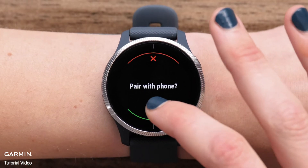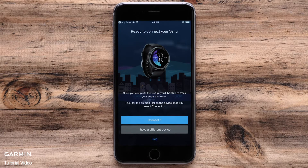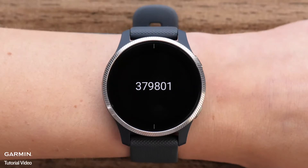When the watch is in pairing mode, your phone will walk you through the pairing process. It will start by finding your watch. Touch Connect It when your watch is found. You will then be asked to enter or confirm a passcode. This will be displayed on the watch.